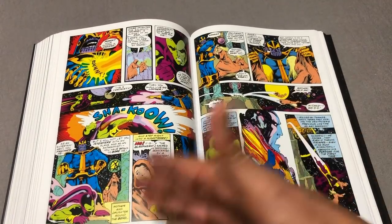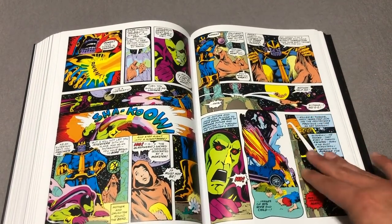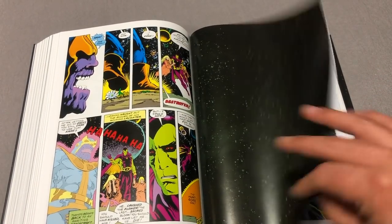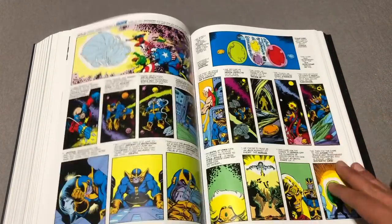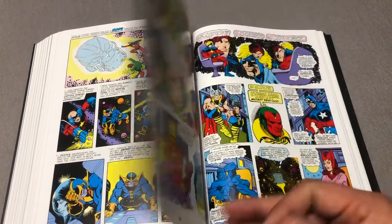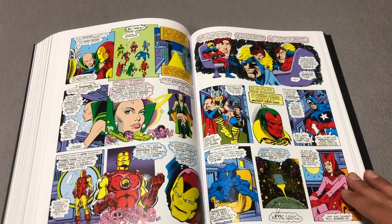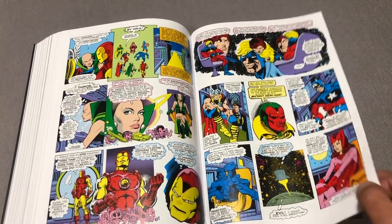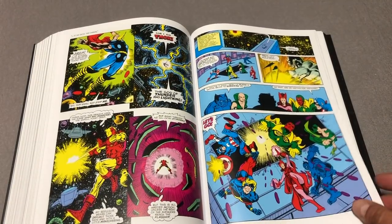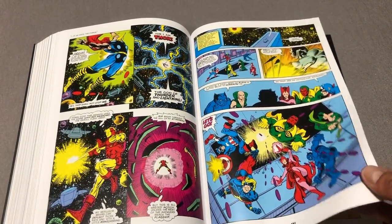Let's flip through here. And then Thanos, of course, with a modernized costume — this is long before the Infinity Gauntlet. But the Infinity Stones are there. He created the Infinity Gauntlet in the pages of Silver Surfer. Infinity Stones. You have guest appearances by the Avengers. Also Nitro — the guy that killed Captain Marvel, and also helped blow up the New Warriors in Civil War.